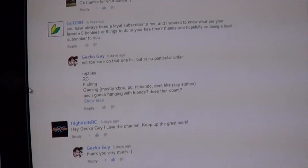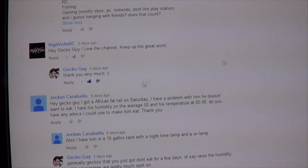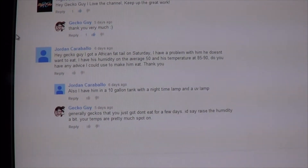And lastly, I couldn't think of anything else so I said hanging with my friends. High Volts RC: hey GakuGai, I love the channel, keep up the good work. And I said thank you very much.